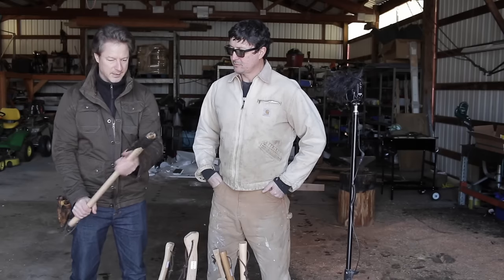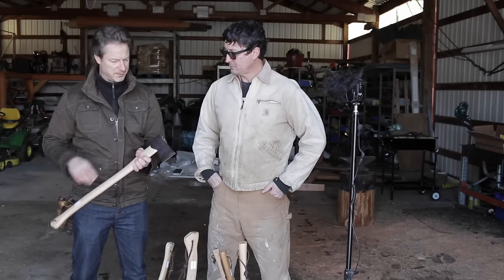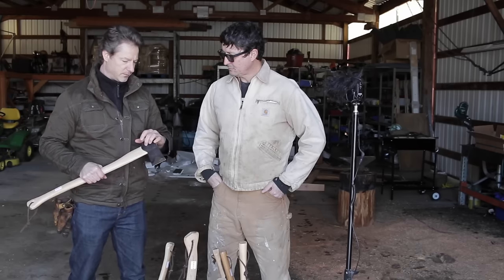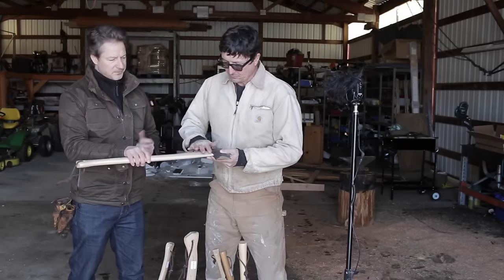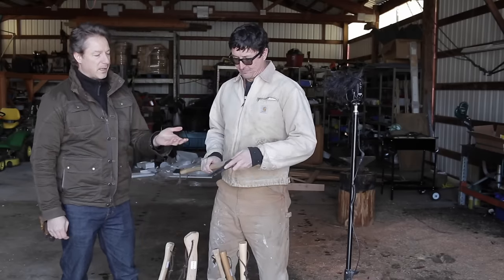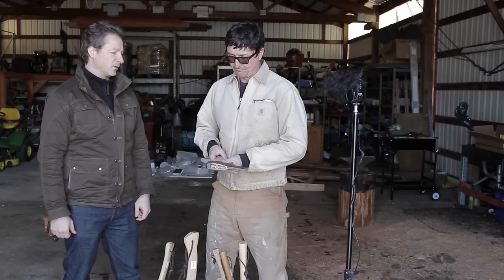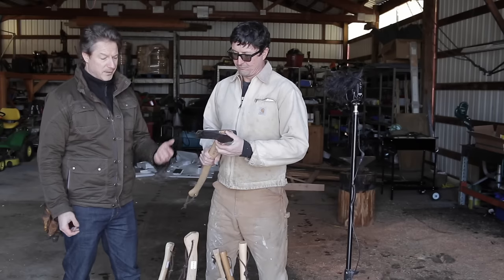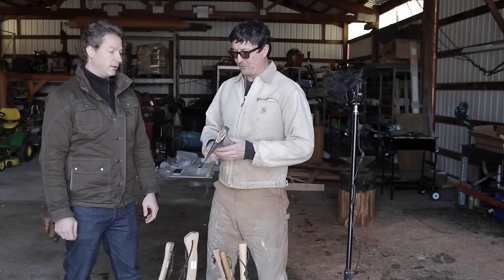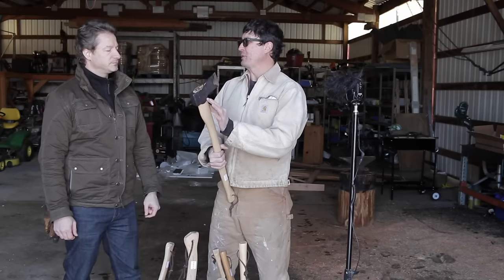Nice handle. A little too big for me, but that's just me. We're seeing a lot of axe manufacturers doing the cheek thing — the rounded cheeks — which I think is nice. Personally, if you pick up on the fact that people like stuff like that, do something a little bit original. Maybe it's not possible, but it definitely makes them harder to hang. What I find with these cheeks hanging down here like this is usually they're really inconsistent.